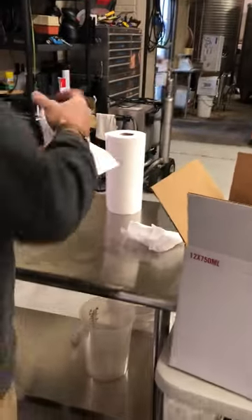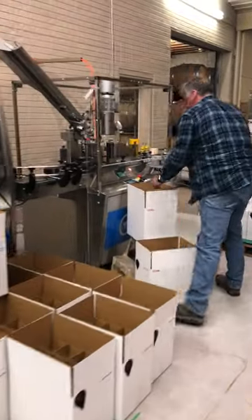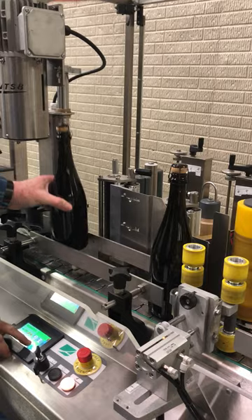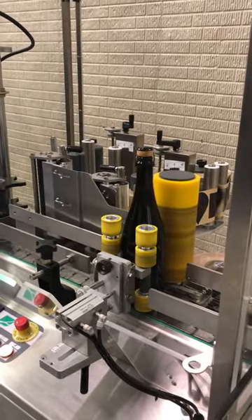Then it'll go over to get rinsed out, just to rinse off any sediment from sitting on its side. There's a little spark of label on there — that's looking good.